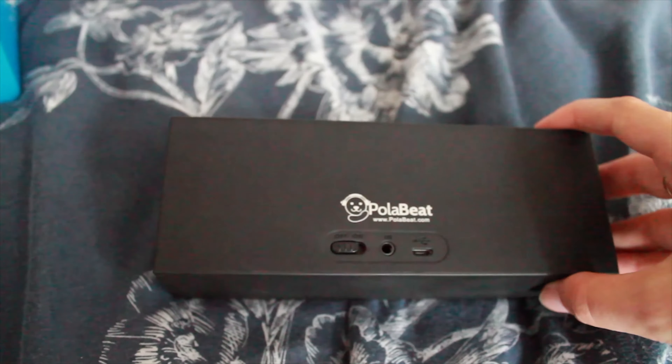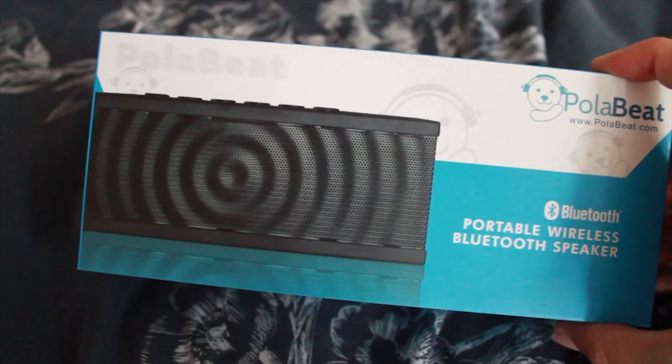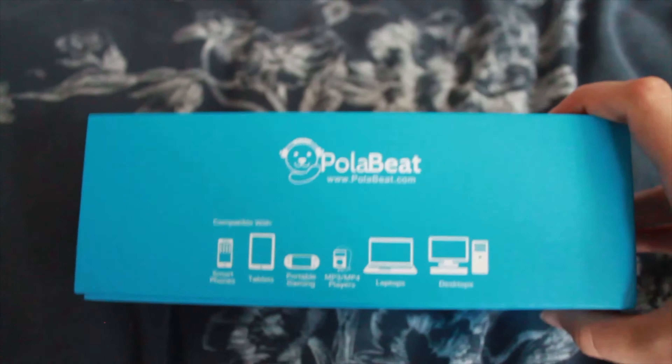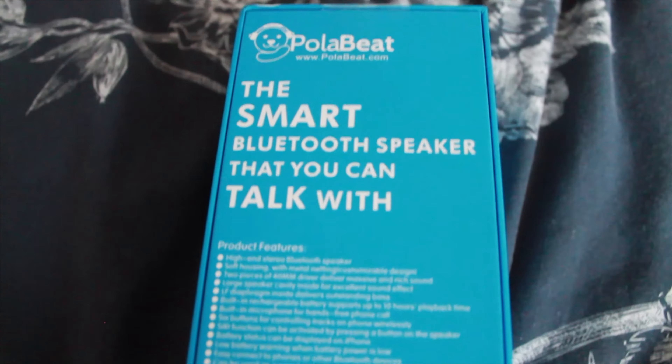Hi guys, Rachie Balf here doing another Bluetooth speaker review, but this time I'm also giving one away, which is awesome. Let me first run through what you get in the box and give you a little sound demo. I've used this wired in my laptop, works great, and I'm going to show you how it works on Bluetooth right now.